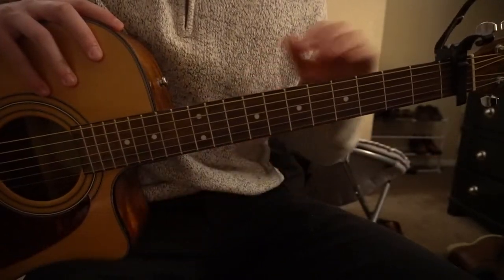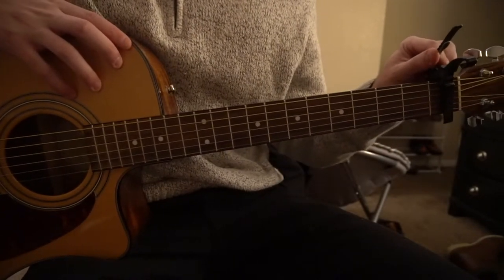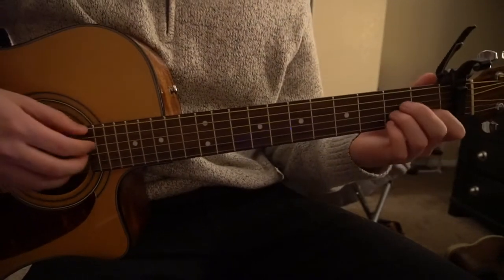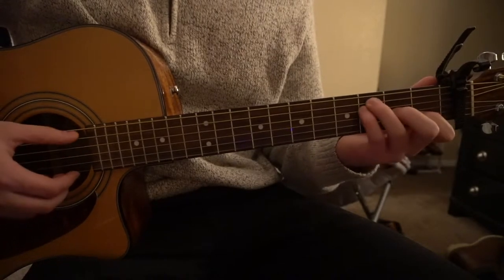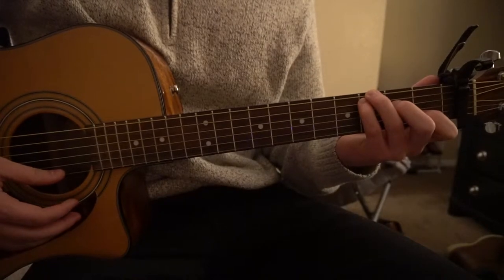This is a tutorial on how to play Heartbeat by Dashboard Confessional. We're on standard tuning with a capo on the first fret. The chords we need are an A minor, an F open, a C with a root and a G — and those are the chords.